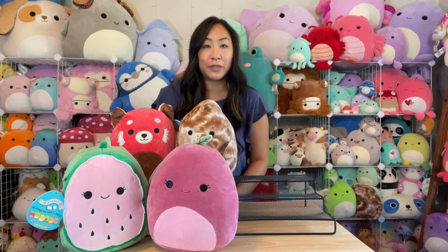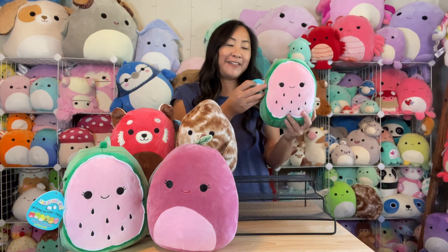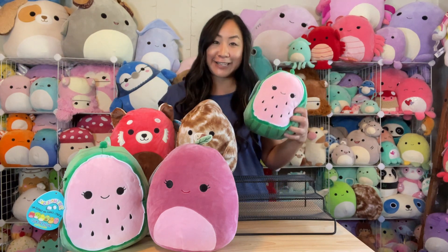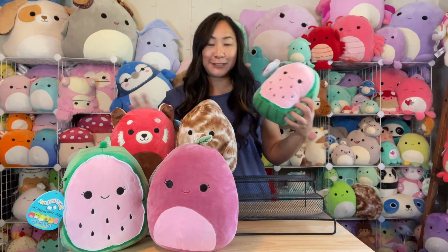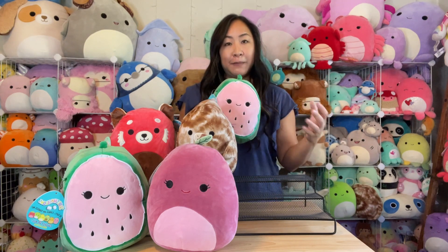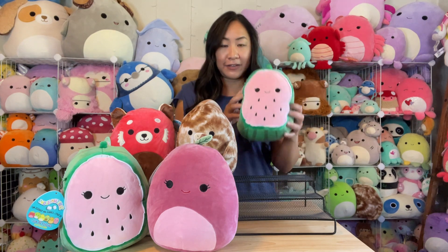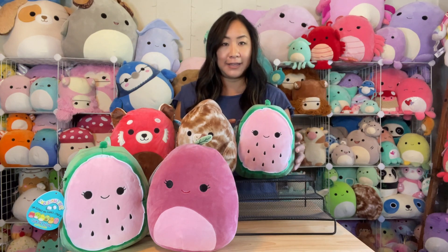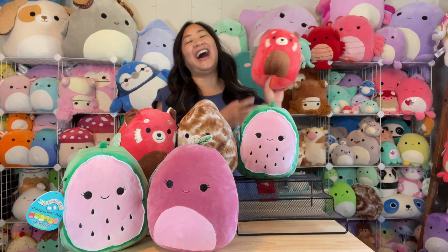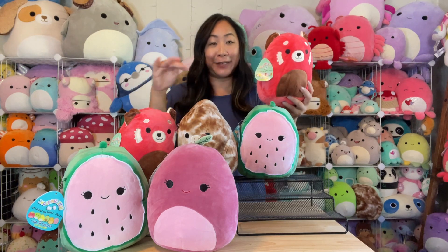Next one up — I've got another Wyatt! And it was in the same box, so you'd think they would have switched it up. But they probably had them all pre-packaged into the four-pack of mystery boxes. So looks like I have another Wyatt. Let's see who's next — we've got another CC!